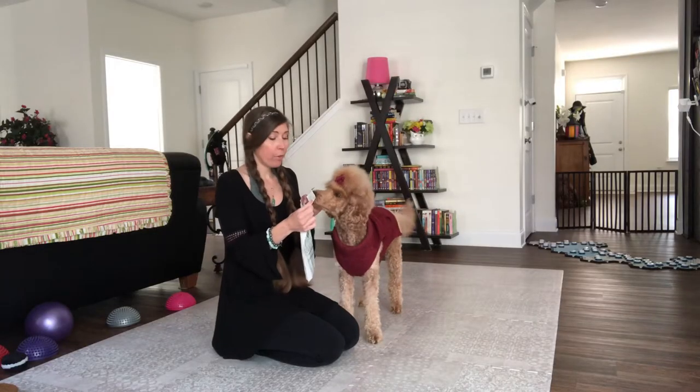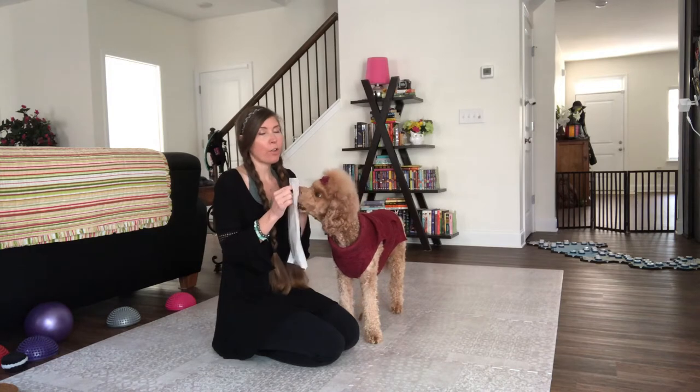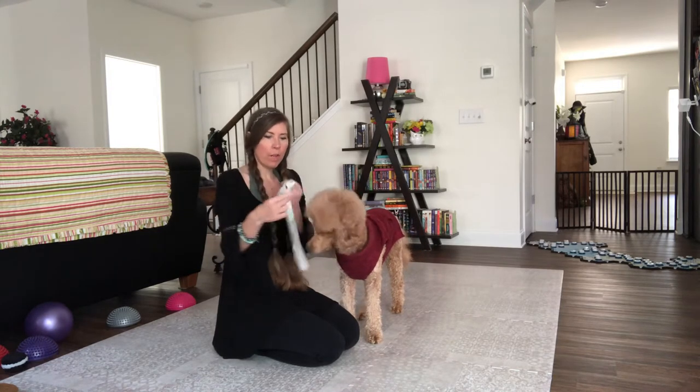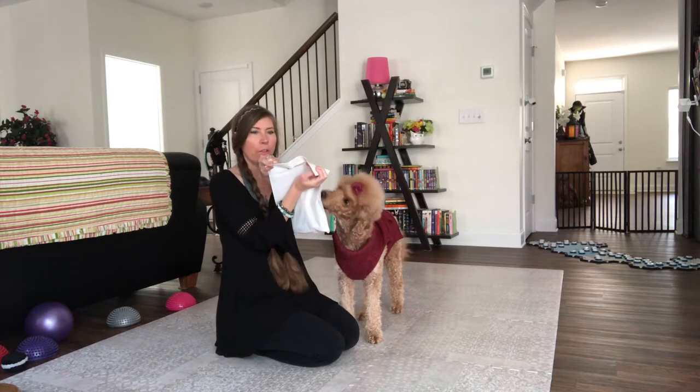What you want to do is set your dog up for success by showing them the handle. Don't just expect them to figure that part out on their own. And then you start out — if you can put the handle so that it's flat.